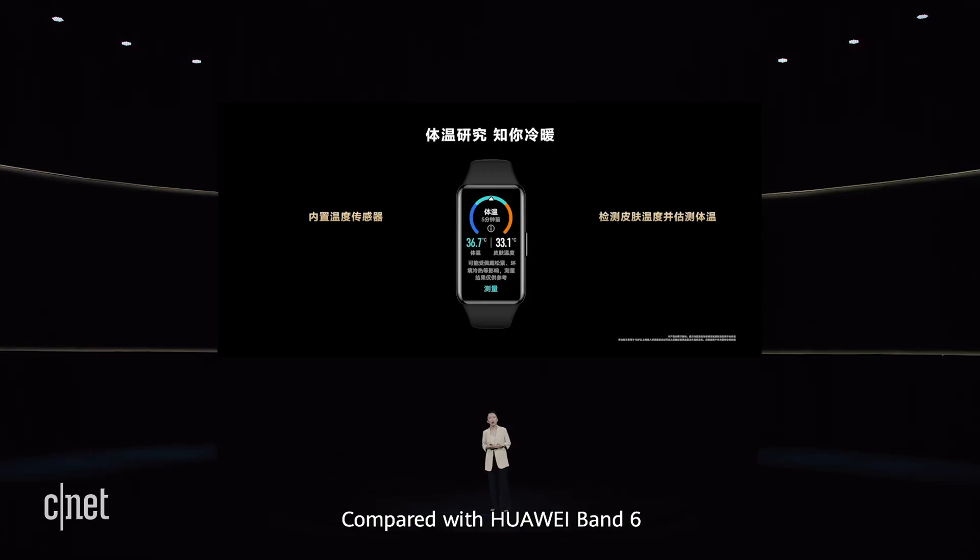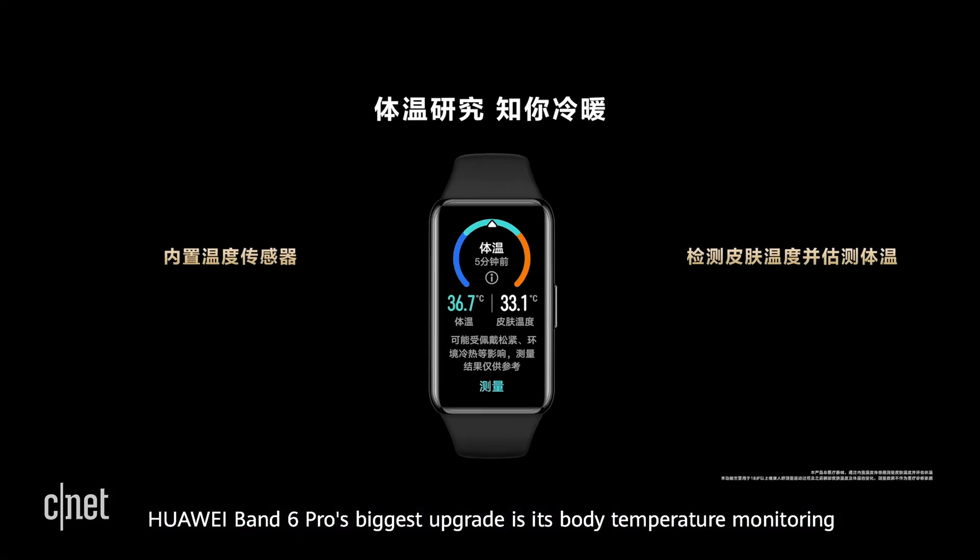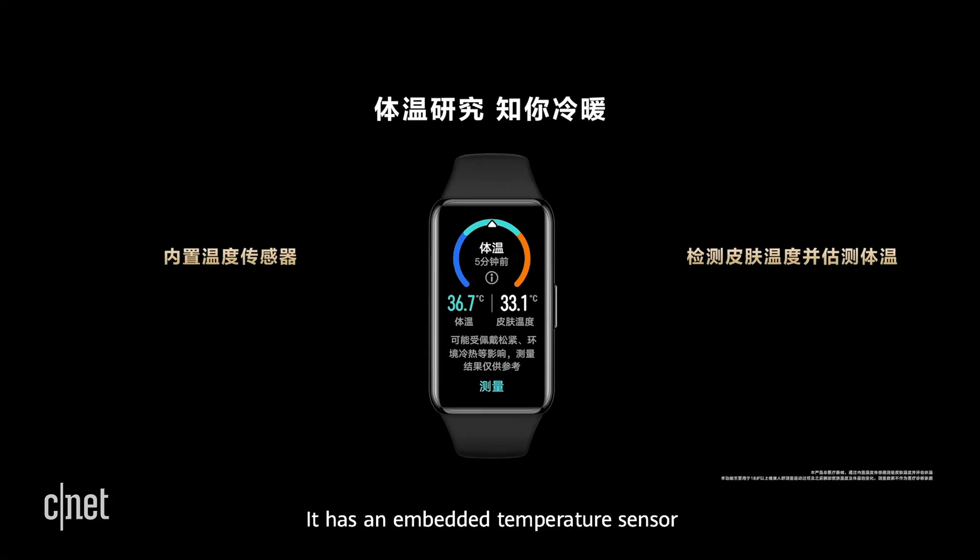Compared with Huawei Band 6, the Huawei Band 6 Pro's biggest upgrade is its body temperature monitoring. It has an embedded temperature sensor. When your temperature is outside the normal range, it will automatically vibrate to remind you.